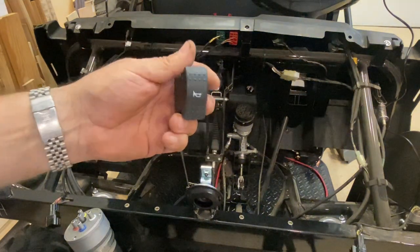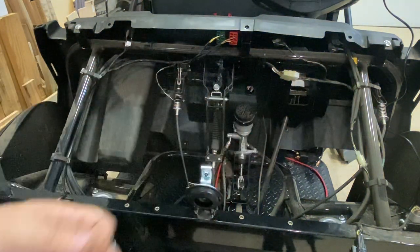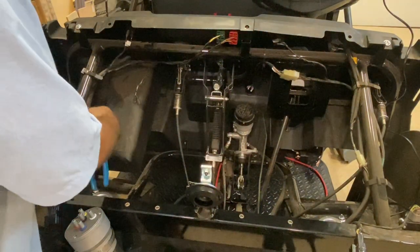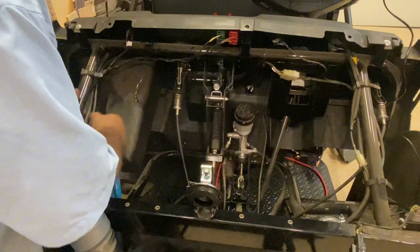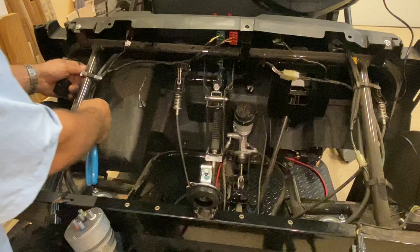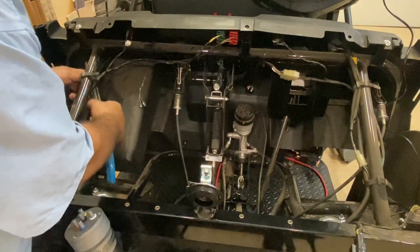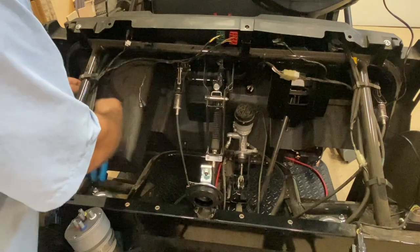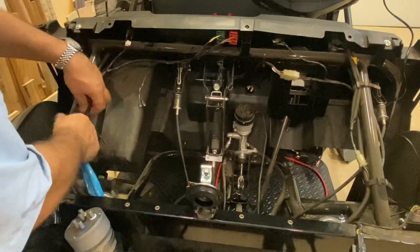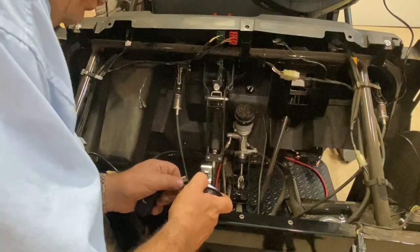Here's the horn button. It's a momentary switch, so as soon as you push it, it comes back. The wiring that plugs into the horn itself is tucked up behind here — you're going to want to locate that. Here it is. You might need to loosen these two straps so you can move the wiring down, and then just plug those two wires onto the horn.